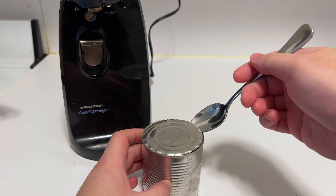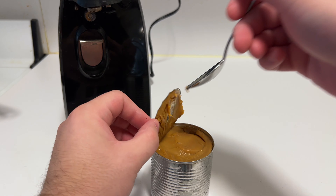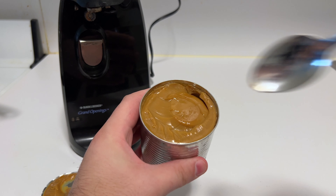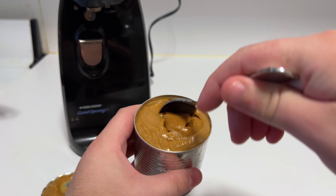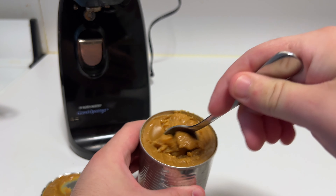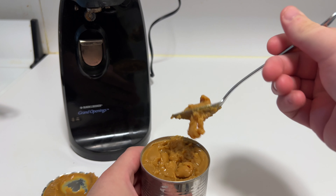Let's pop it open and take a look. It definitely looks like caramel, so that's a great start. Obviously letting it cool down, it's going to thicken back up and get a little gloopy. So if you're going to use this, you want to heat up a little bit at a time so it'll get to a nice consistency again.